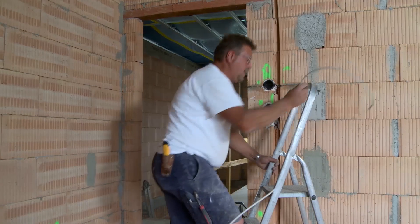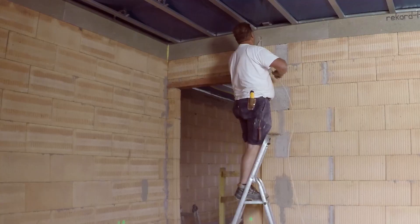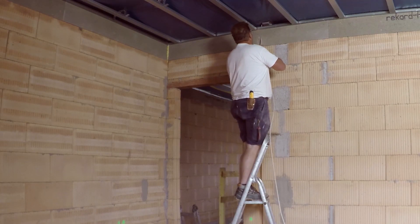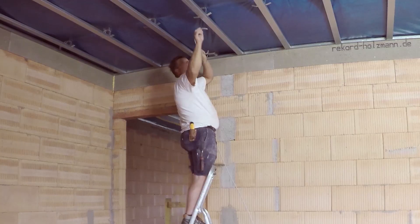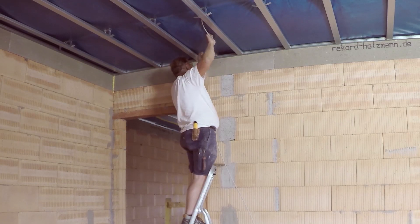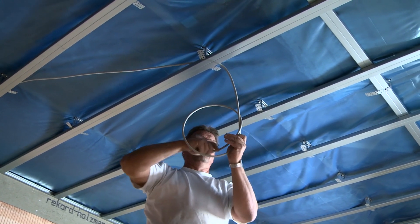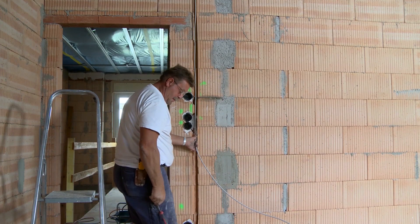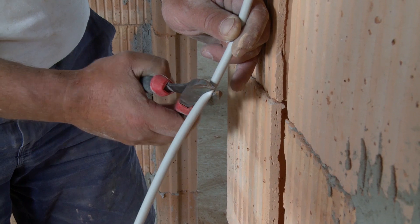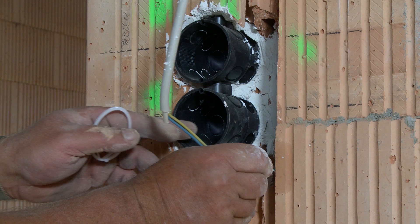Now it's time to pull the cable. The electrician starts with the line for the ceiling lamp. The ceiling lamp is switched in the classic way with a switch next to the door, so the cable must run into the flush mounted box for the light switch.